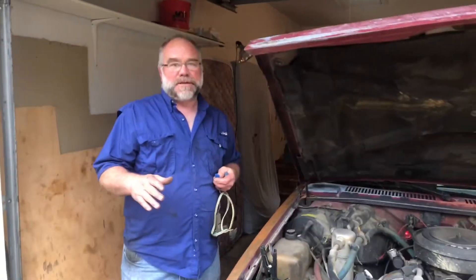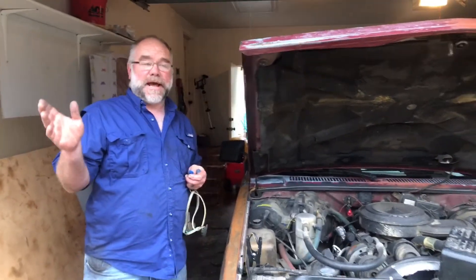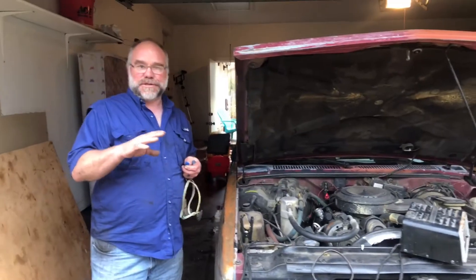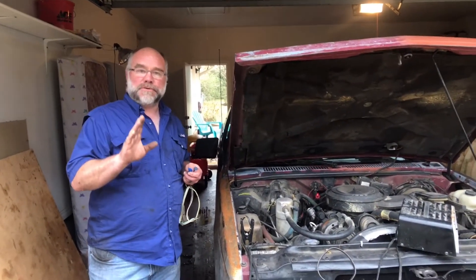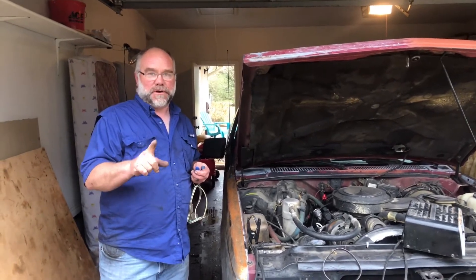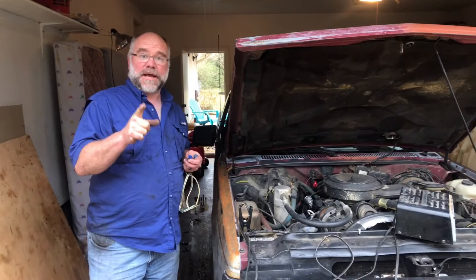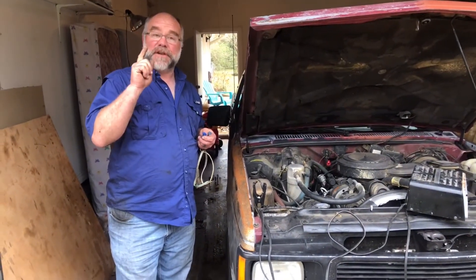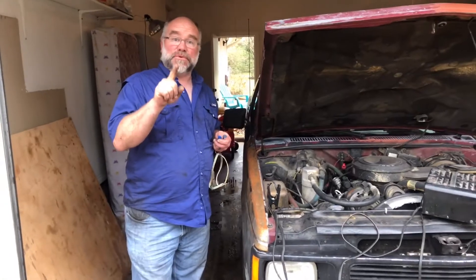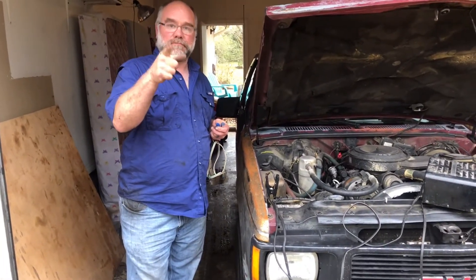The main thing to keep in mind is when you have your lights — or anything for that matter — that just acts bizarre and does crazy things all over the vehicle, you can almost be rest assured that it's a ground problem. Thanks for coming to the Real World Garage today. When you have an electrical problem, it's almost always the grounds. Please remember to like, comment, and subscribe — see you next time.